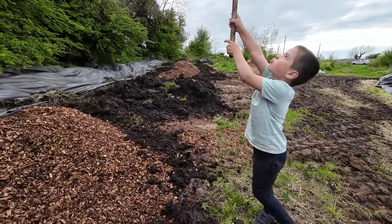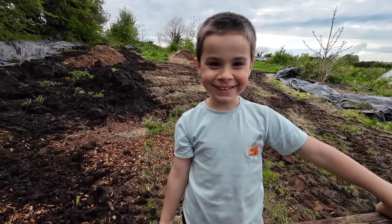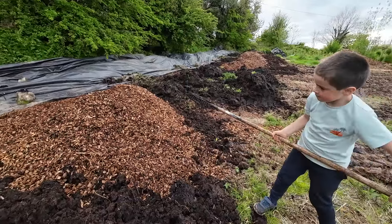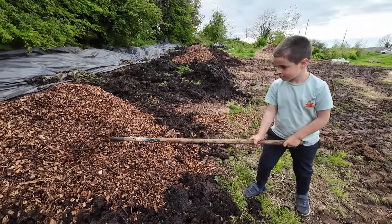I'll leave you out here for an hour and you finish it. Remember not to mix the layers — we'll put down the compost first before we put down the wood chips.